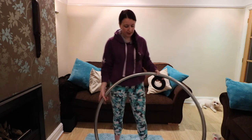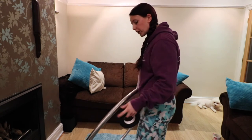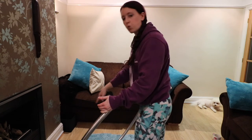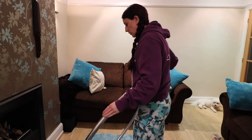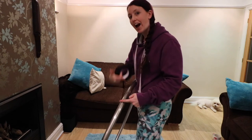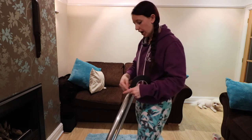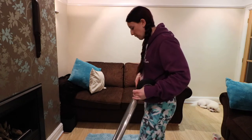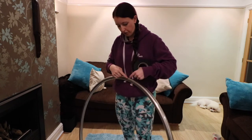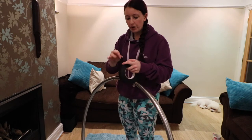Think of the hoop as a clock face facing you. We're going to go from about 7 o'clock all the way up to 12 o'clock. Then we turn the hoop over and do exactly the same thing on the other side, so the overlap meets at the bottom — which is where you grip the most — and we meet at the top.